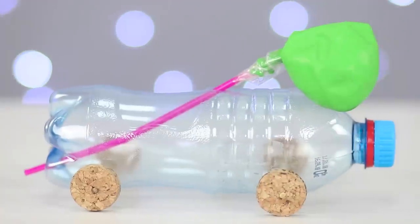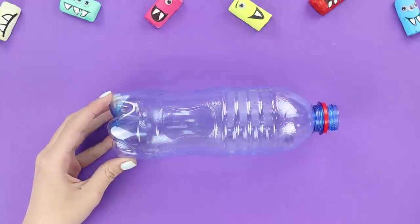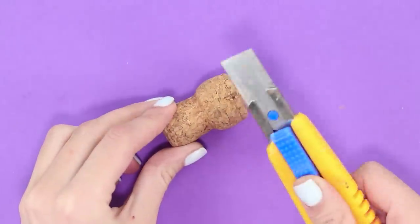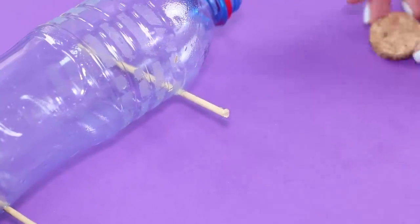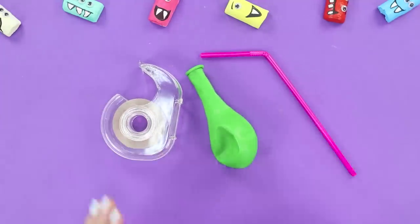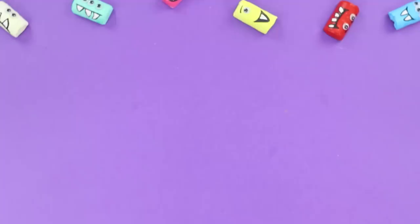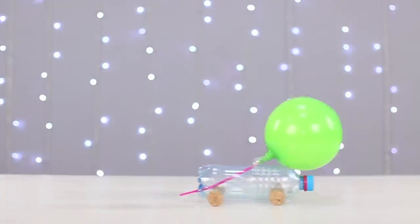If you're bored with all your ordinary toys, make a DIY self-driving car toy. Make some holes in a plastic bottle with an awl and insert wooden sticks into the holes. Clip the sticks with some pliers. Cut a cork into discs — these will be the wheels — and hot glue the wheels onto the sticks. Get a straw, some tape, and a balloon. Attach the balloon to the straw and secure it with tape. Make another opening in the bottle and insert our exhaust mechanism. Inflate the balloon through the straw and let's drive! Just don't exceed the speed limit.